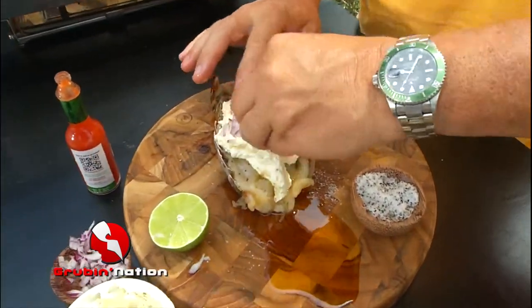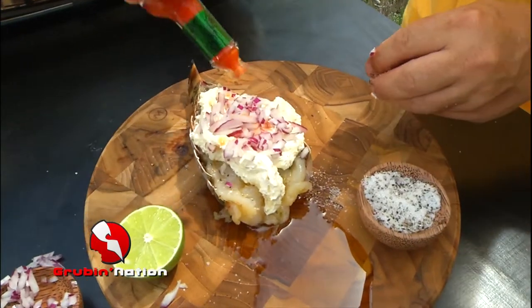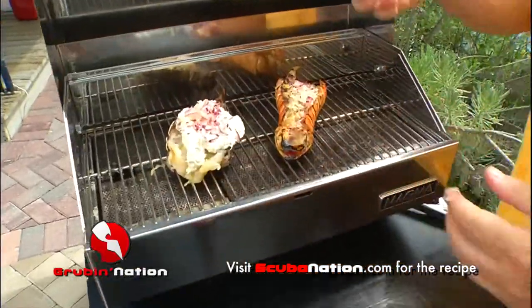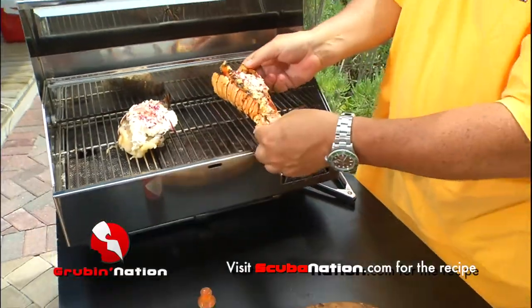I've got a bunch of chopped red onions, I'm going to pile those up on there. A little bit of Tabasco — just for a little kick. And all of that is going to go right on the grill. It's already been on the grill and it's going back on. You're going to cook it for about three to five more minutes as it's poaching.